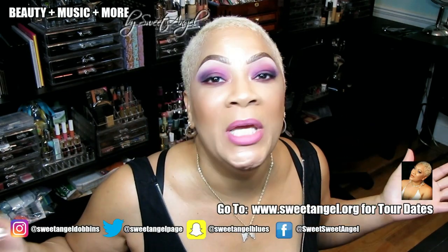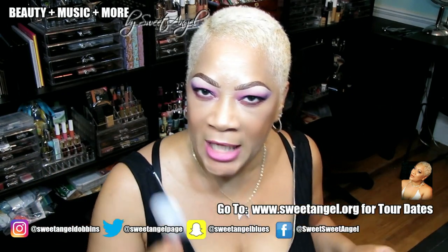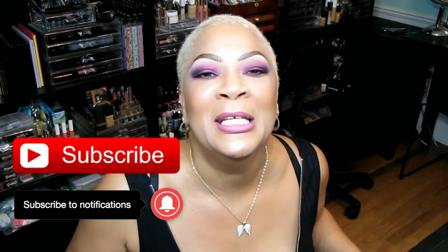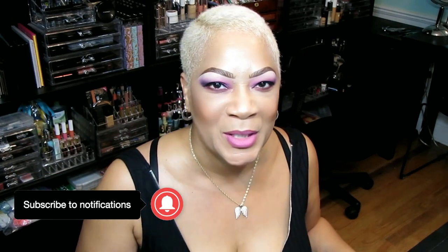What's up beautiful babes? Your girl sweet angel — we are working, we are grinding, we are going hard in the paint just for you, absolutely beautiful babes. If this is your first time popping in, you know what you got to do — snap that subscribe button and put a hurting on that notification bell so you can be notified each and every time I upload. And all of my OGs, what's up — say yay!